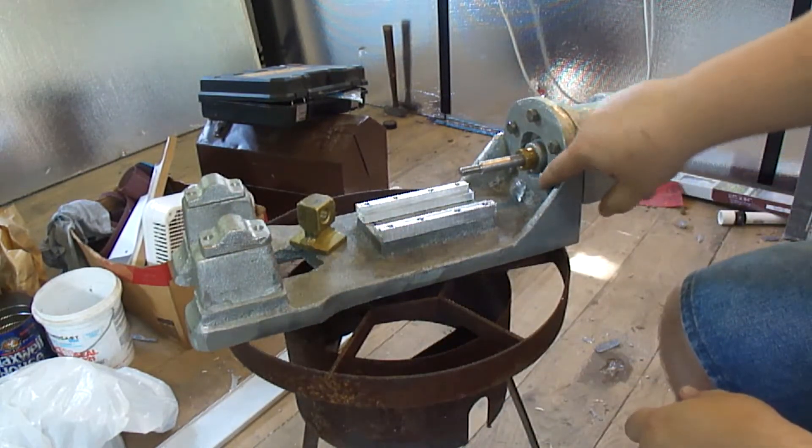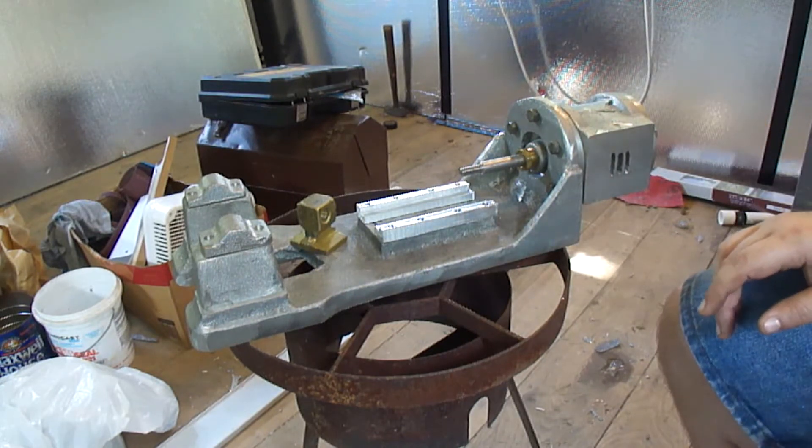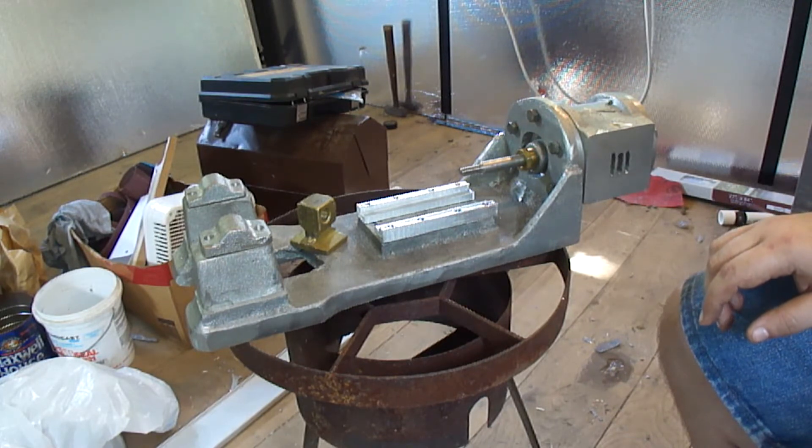I got the bolt holes all done throughout it with the super glue trick, which worked really well. Just if you ever do that, don't use the fast acting stuff — not the best idea.